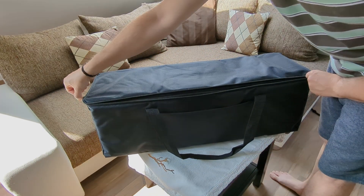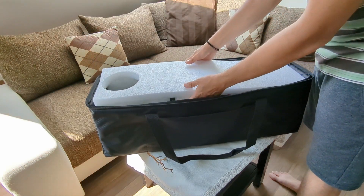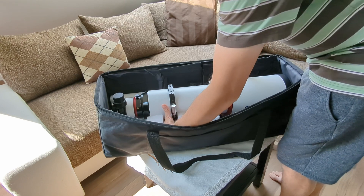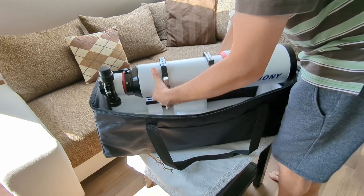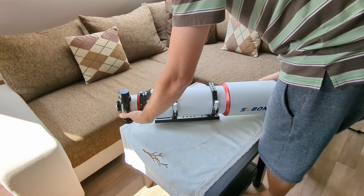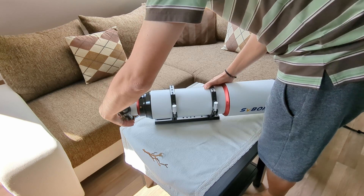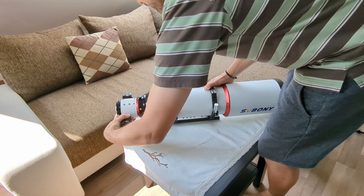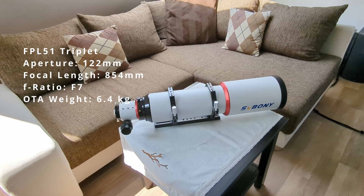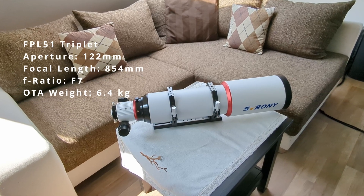Anyway, if we open it up and take a look inside, we can see the telescope lying well protected on its side. Let's take it out. So what exactly do we have here? As mentioned in the intro, this is the SV550 apochromatic telescope from Sviboni — the new version with an aperture size of 122mm, featuring a focal length of 854mm. This is Sviboni's largest telescope they have made so far.